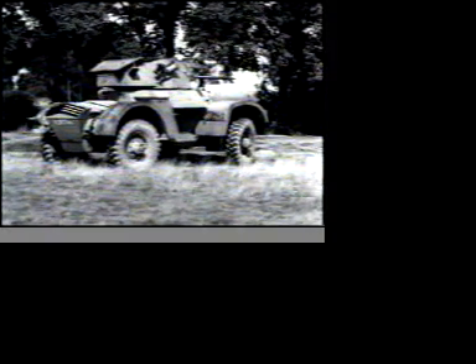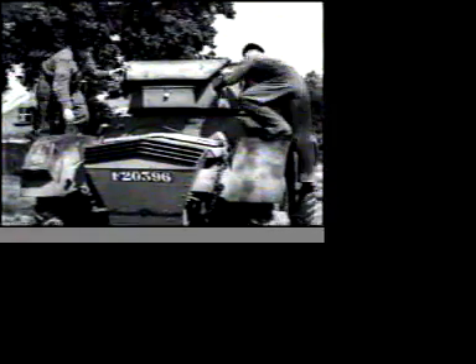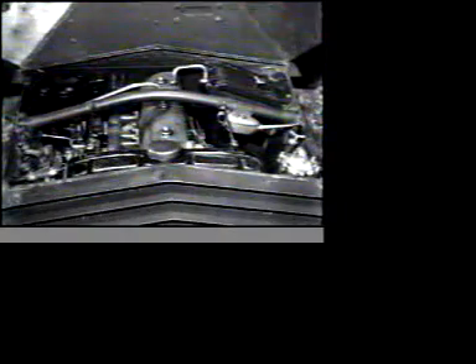The mechanical layout has many important features which are unique to the Daimler armoured car. First, the engine, which is at the back, protected by this cover, which comes completely off and allows easy access to the parts which may need attention.